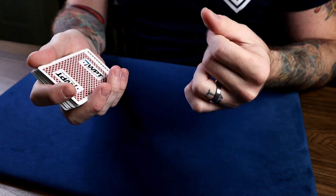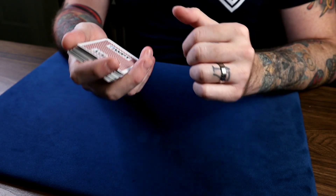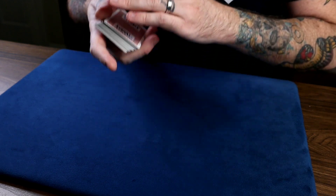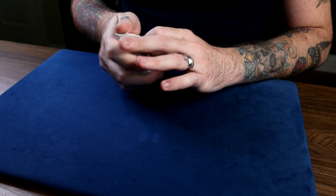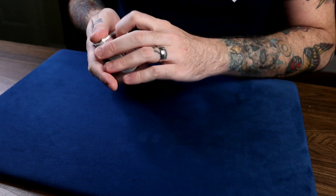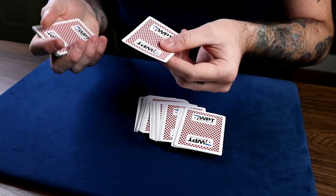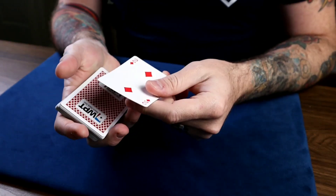This next force is my take on the psychological cut force — I think it was by Hofzinser, but don't quote me on it. It's dependent on timing where you have a break in the middle, you're cutting packets, and you cut right to the break when they say stop. However, sometimes it doesn't hit, and I came up with this variation so you can hit it every time. The force card is the two of diamonds.